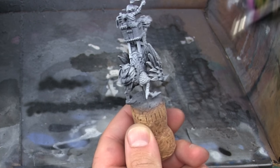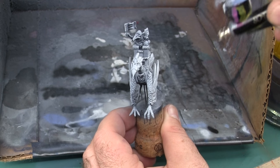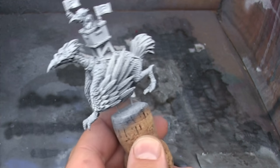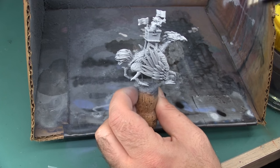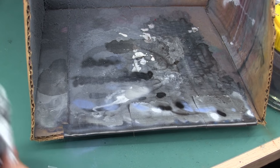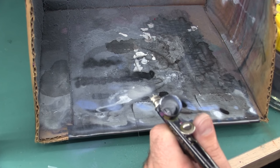Because I'm going to base coat the entire model with Scrofulis Brown next, it's not super important that I get a perfect zenithal prime here. But if any of the brown goes on transparently, the zenithal prime will give the model a little bit of natural shading. Now that I'm done with the white primer, I'm switching to the first brown shade, and because that is a darker shade, I'm definitely going to want to clean the airbrush out — I don't want to accidentally lighten it.